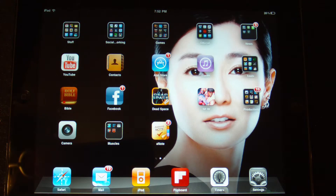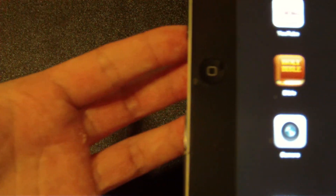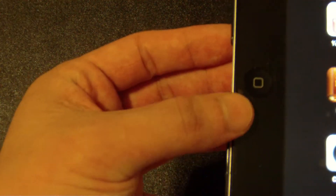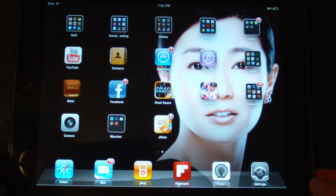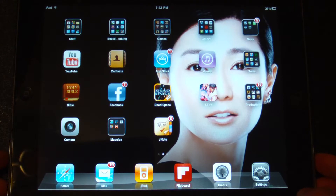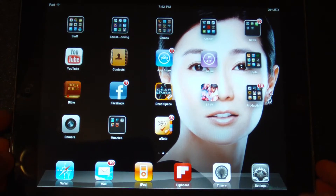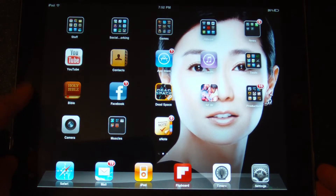The rumor is also that the home button is actually going to be no more come iPhone 5 and maybe iPad 3. There's also another rumor that says the iPhone 5 is going to have a capacitative home button instead of just a regular button.